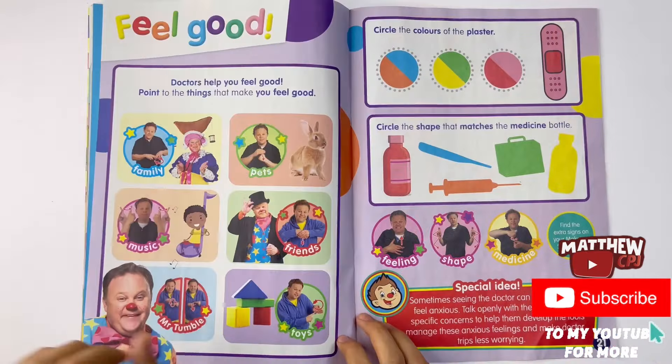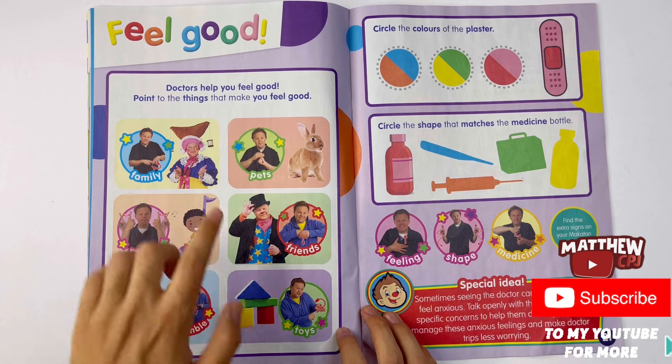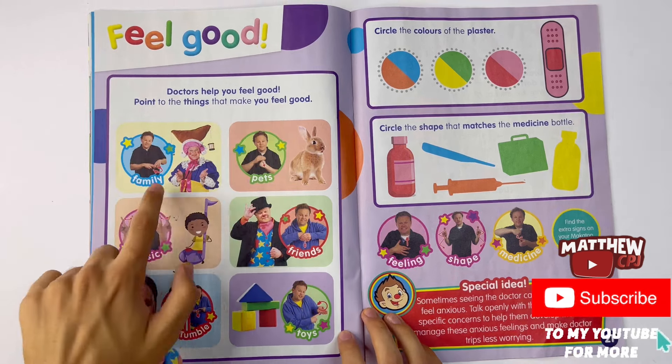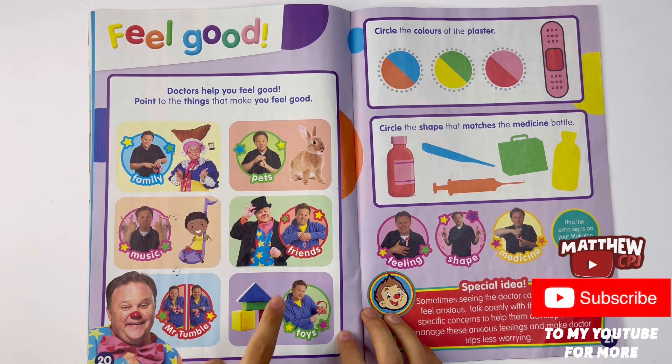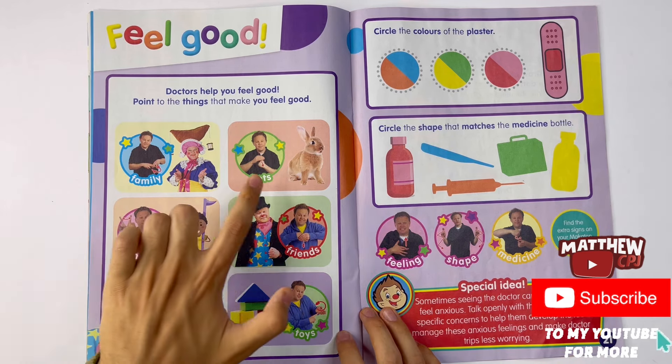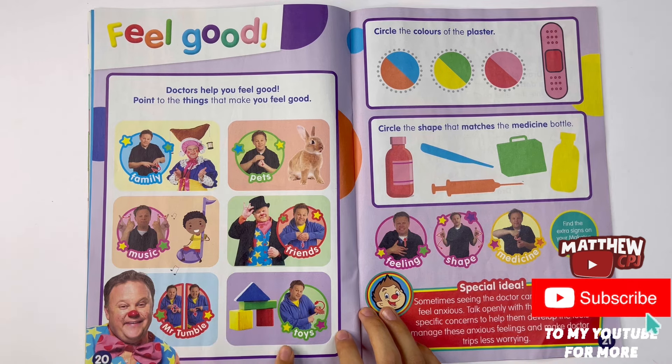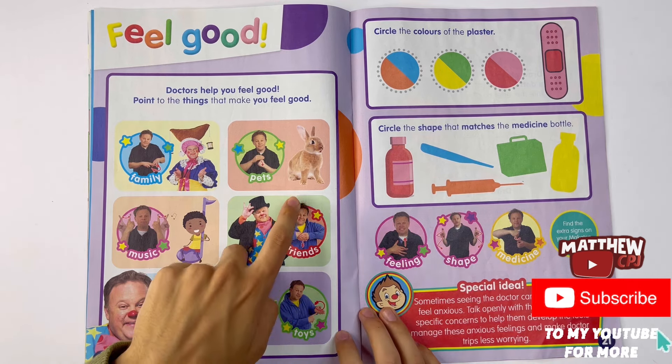On to the next page. Feel good. Doctors help you feel good. Point to the things that make you feel good. There's family, pets, music, friends, Mr. Tumble, and toys. I like families, music, toys, and friends.